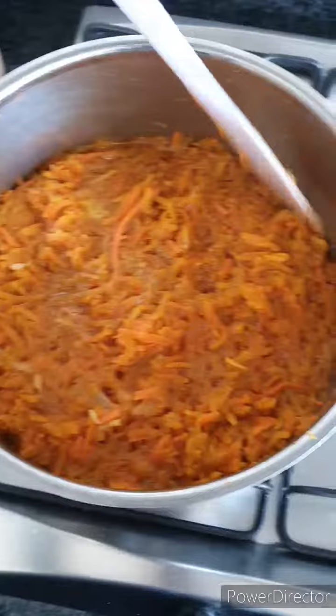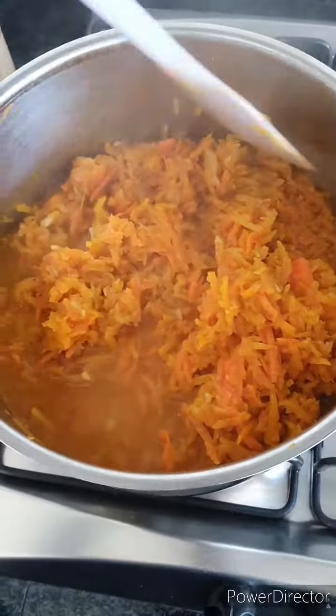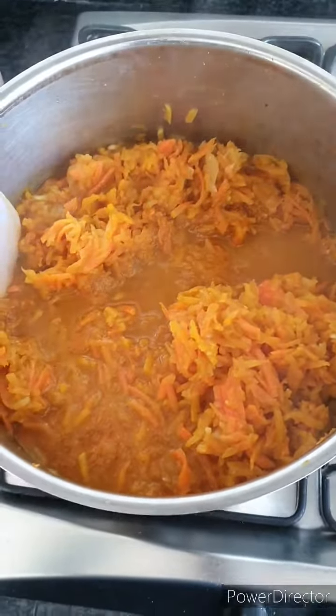Add a litre of stock — I'm using gluten-free veg stock, but you can use chicken if you prefer. Bring to the boil and then turn the heat down low and leave to simmer for an hour or so until the veg is soft.